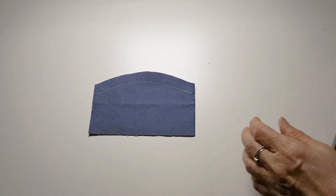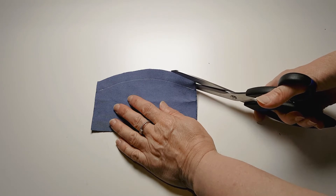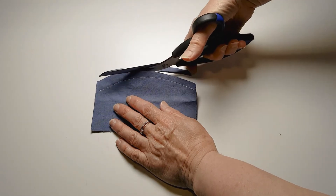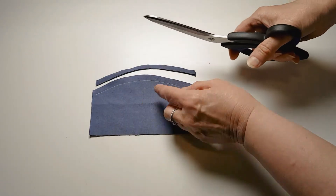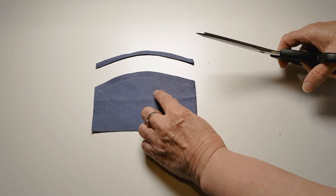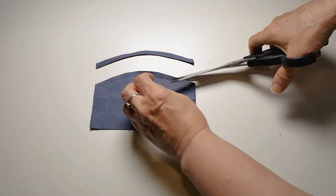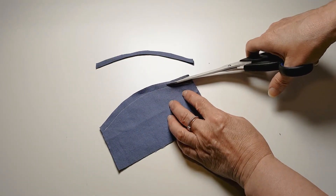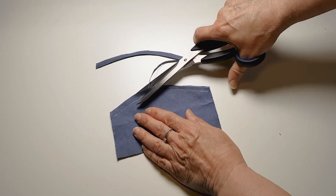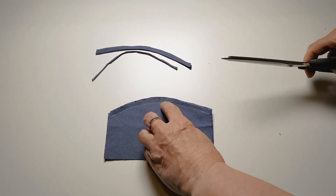To finish off your outward curve, we're going to need to do some trimming on this sample. When instructions tell you to trim, you are actually going to cut almost half of your seam allowance — the seam allowance being the distance between your stitch and the edge of the fabric. The instructions might also tell you to grade the seam, which means cutting one layer shorter than the other layer.